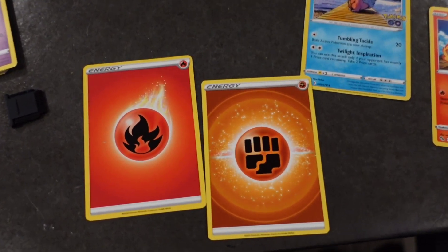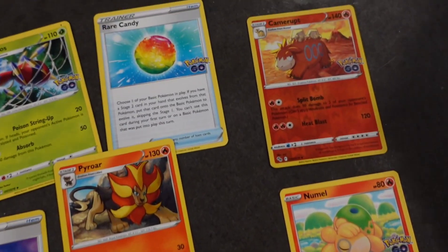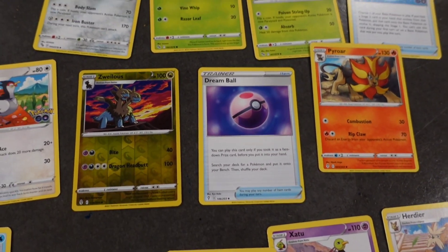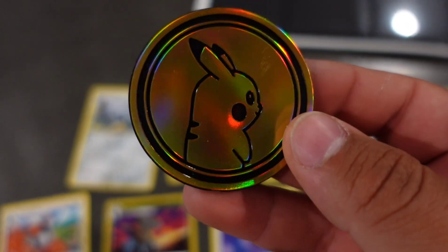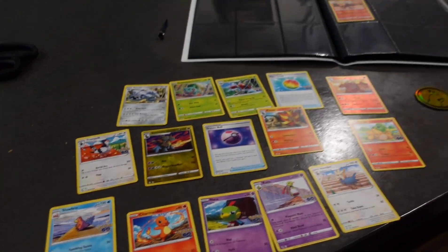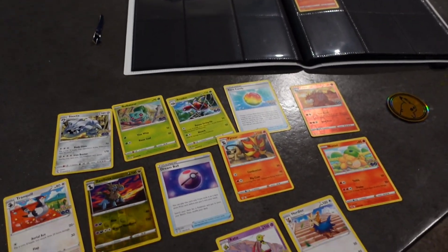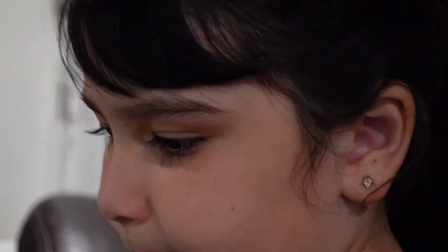Savannah already separated all the cards she wants to try to find a spot for in her book. She picks the coolest ones or ones she sees have evolutions. Of course we got to add that Pikachu coin, and we got another really cool Pikachu coin too — we'll find a spot for that. She also got a rare candy — I didn't even catch that. We're going to start inserting them and show you guys after we insert them since we want to take our time.